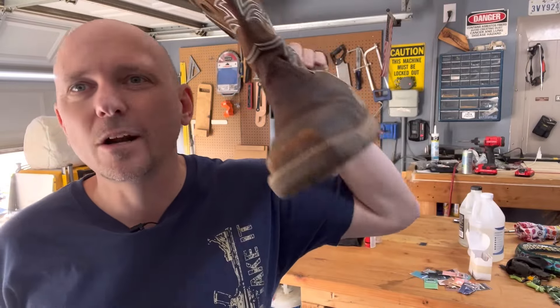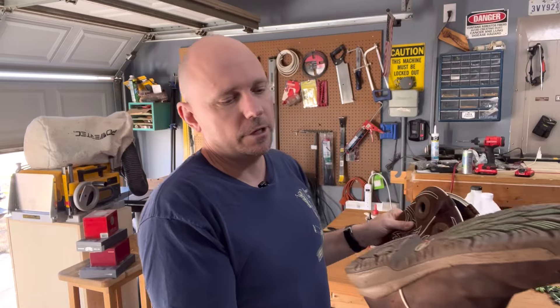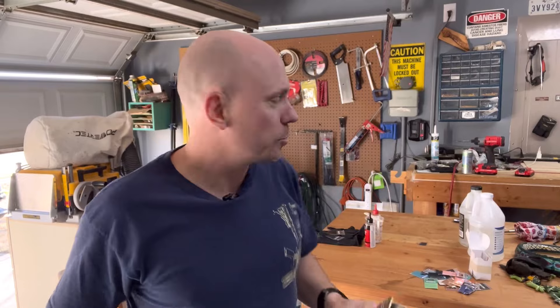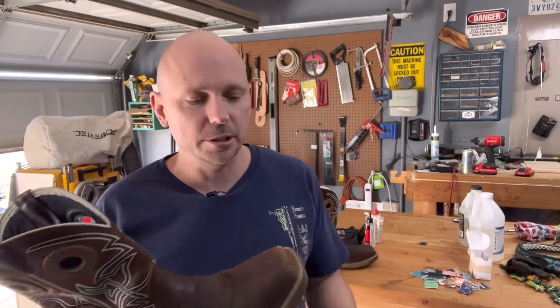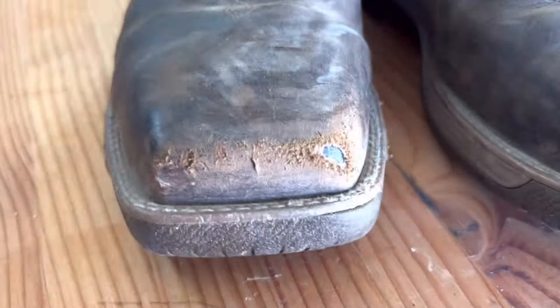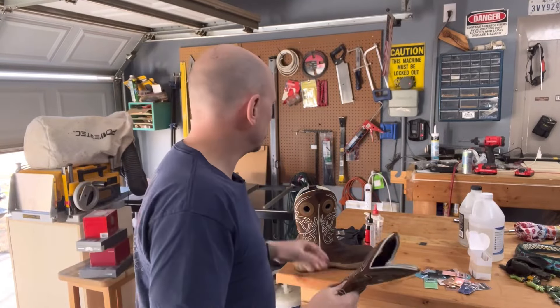I don't know if you have the same problem, but I often get holes in my toe. These boots are basically brand new, not even a year old. I really like them — they were waterproof — but what happens is in my industry, the toes wear down pretty quick before the boots are worn out, so they're no longer waterproof.